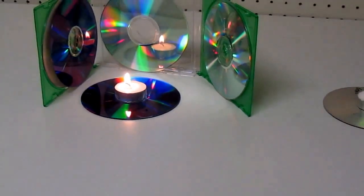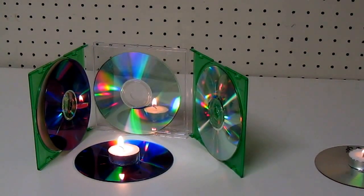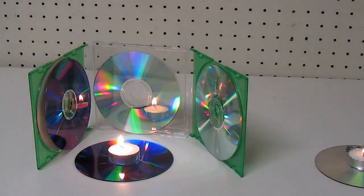So I took two jewel cases and I put three of the old CDs or DVDs around it, and I set it on one. I want you to see how that works compared to the first one.